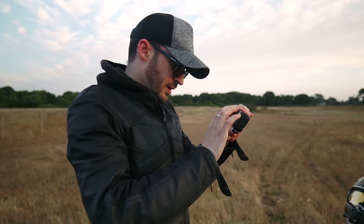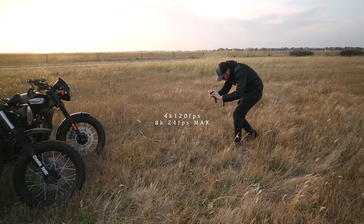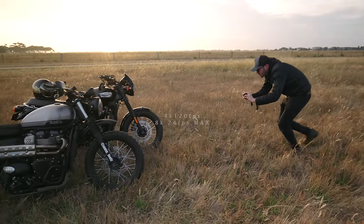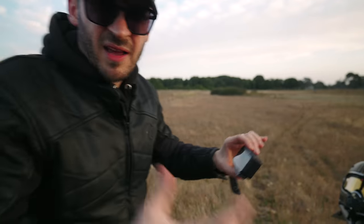Going into settings to get some slow motion B-roll — this shoots at 4K 120 frames per second, which is pretty good for an action camera. I'm going to set it to linear so it flattens out the image a little and doesn't look like a fisheye.